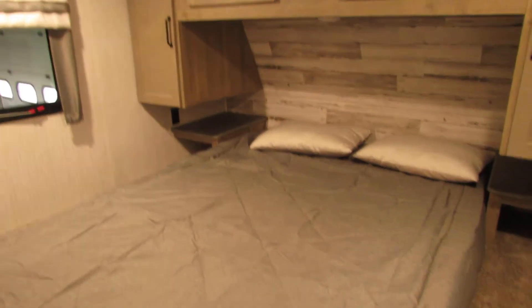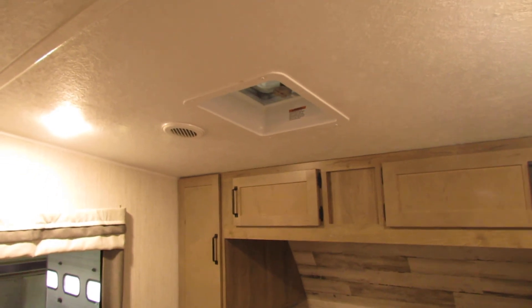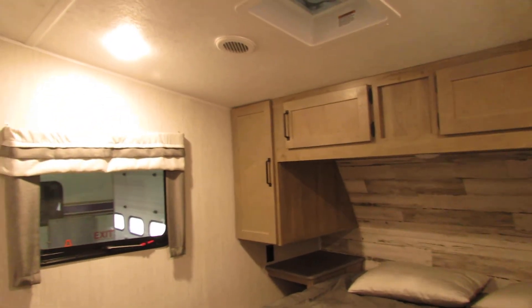Now to the front here, to the master bedroom part. As you can see, it's really beautiful. You've got a vent in here so you can open it up and get it to the appropriate temperature that you like.